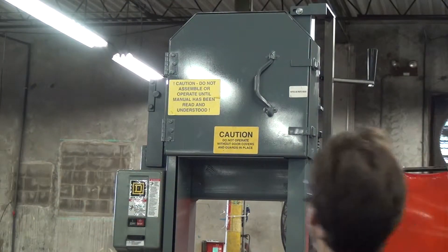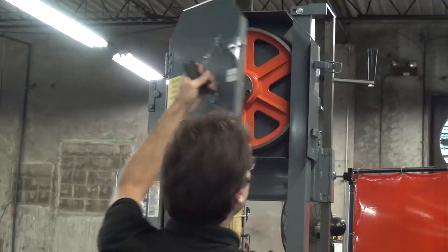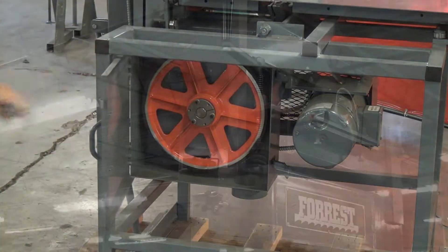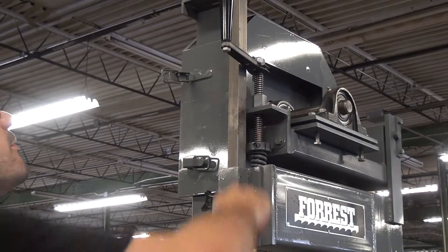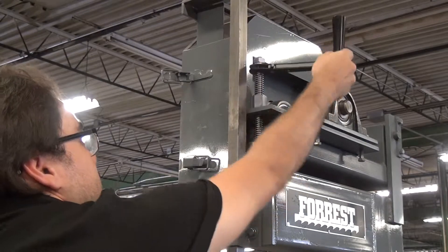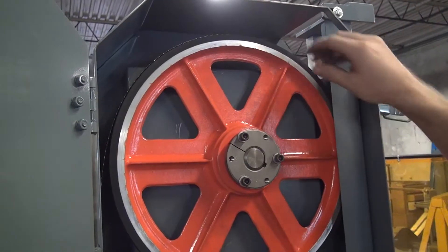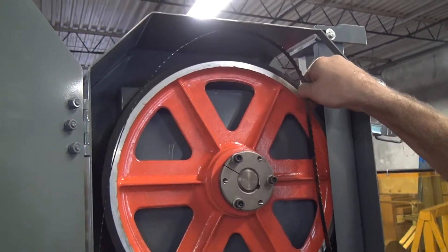Let's get these doors open and expose the blade. Now we're here around the side of the machine to detension the blade so we can get it off. Now that we've got the blade loosened, we can pull it off the top of the wheel and start to get it out of this cabinet.